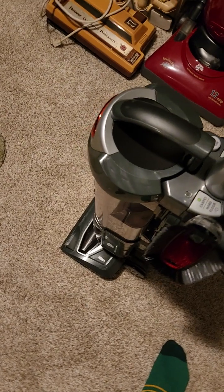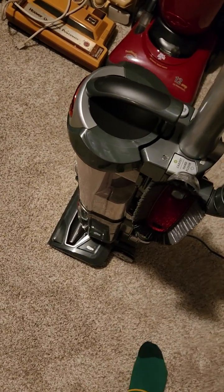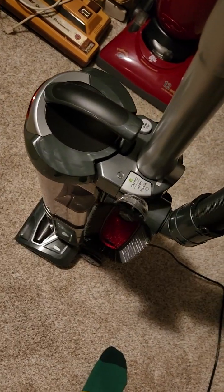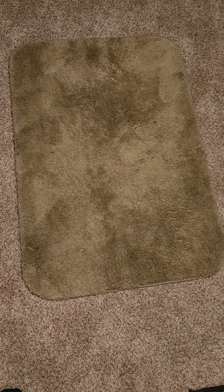But some people don't realize that sometimes the brush roller could be too strong for certain carpet materials, such as a bathroom rug like this one I have right here. This is my bathroom rug that I pulled out of the bathroom.